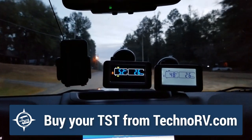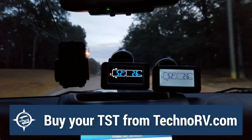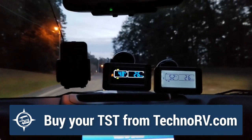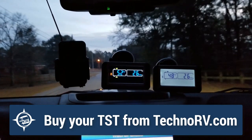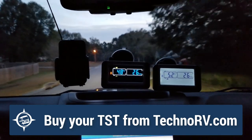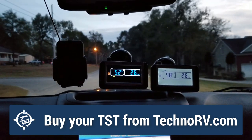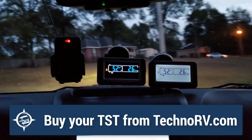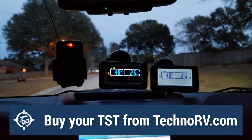The main point of interest here is that the Tire Minder actually goes into a sleep mode where you really don't see anything on the screen — any point of data or anything like that. The TST, as you can see, is very bright. You can see them, and they are auto-scrolling, giving me both my temperature and my PSI of my tire. So at a quick glance going down the road, I can see what is going on with my tires.